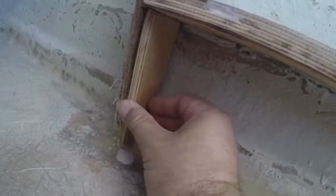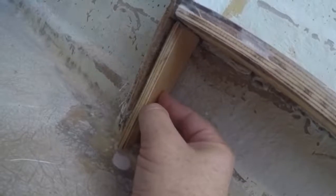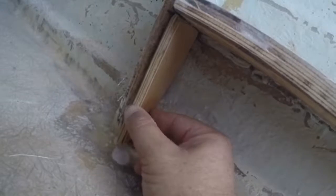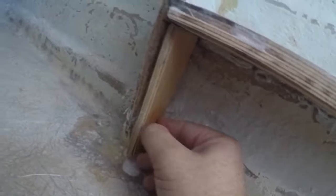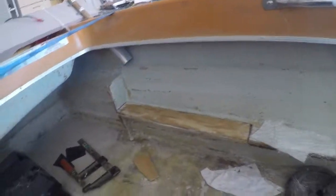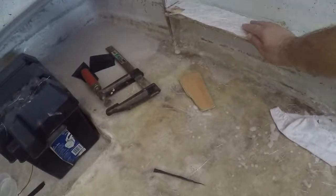I've made up another gusset to go here as well. What I'm going to do is put some bog in there, clamp that on, get some bog down in there if I can, and then leave that on. I'm just going to grind it out later. Underneath here I've made these things so that will seal underneath.